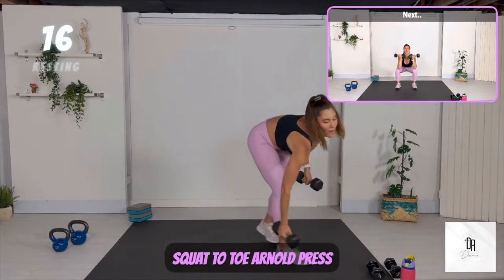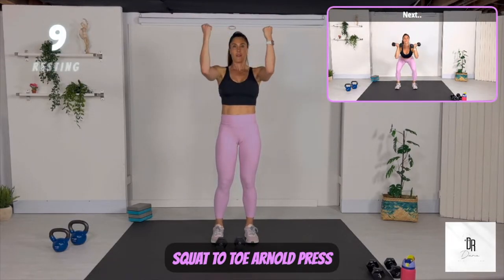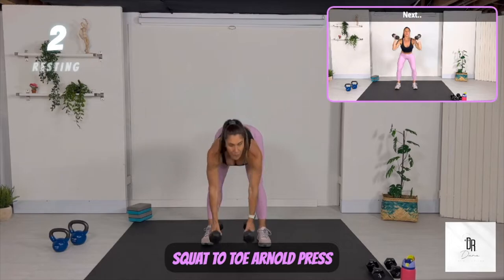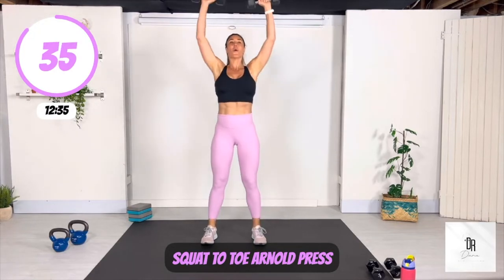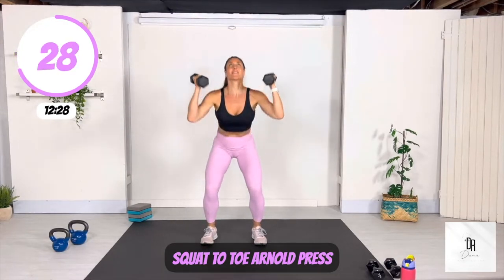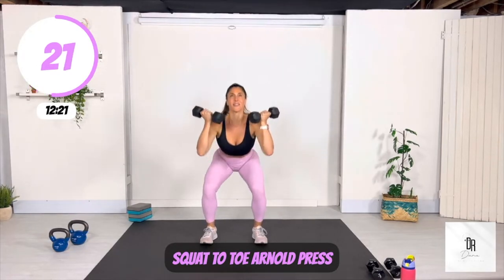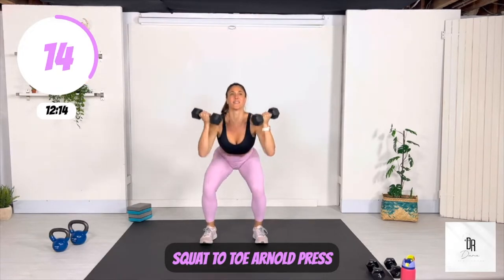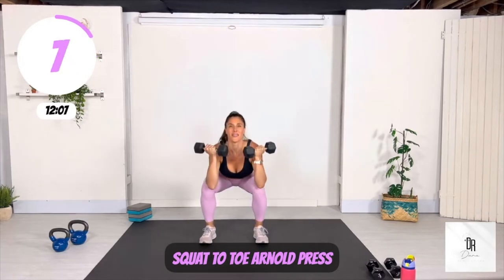The next move is so simple — it's just a squat with an Arnold press. If you want to keep it simple, just squat then Arnold press. If you want to make it a little bit harder, squat, Arnold press, and come up onto your toes to engage those calf muscles. This workout needs to work for you first and foremost. So you need to modify and do what feels good for your body. You can even do every other squat to press onto your toes — just make it work for you. Focus on how good it feels to be moving your body and getting it strong.